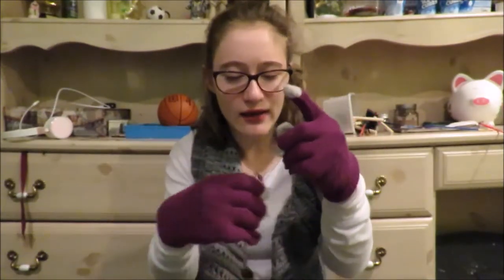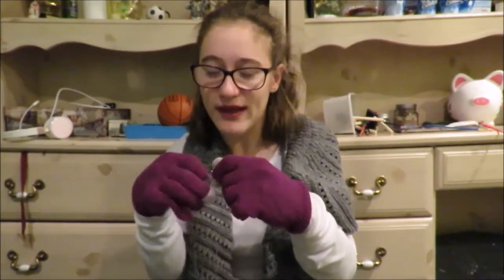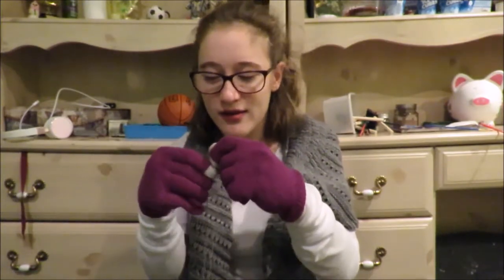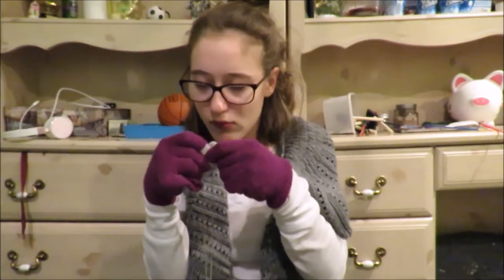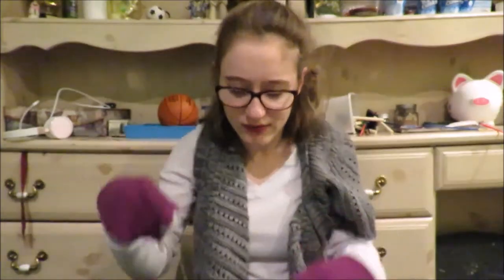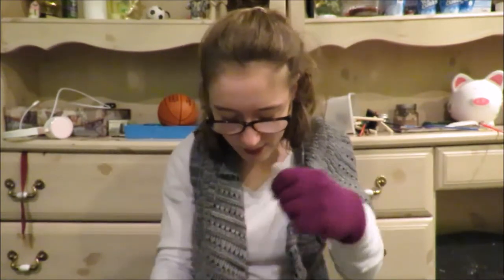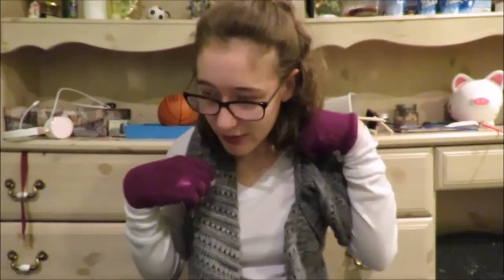Once your gloves are on, grab your necklace. If it's already open that's great, but if not, try to get it open with your gloves on. Then put it around your neck like you're putting it on and try to shut the clasp with your gloves on. I'm putting it on backwards so I can see the clasp.